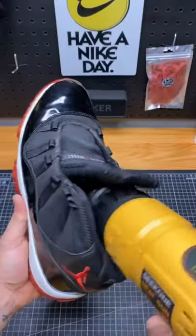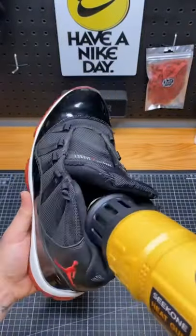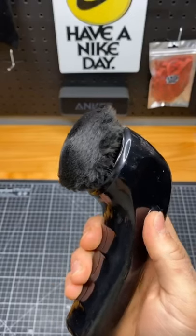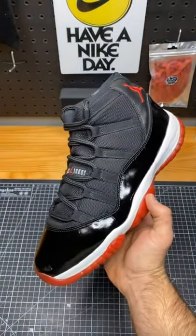Once you've done the perimeter, you do the inside so that the strobe can bond to the top of the midsole. The final step is to polish the patent leather with a motorized brush — gives it back that shine that a Jordan 11 is known for. Re-glue is done.